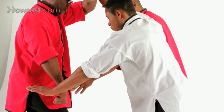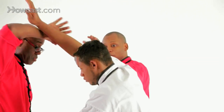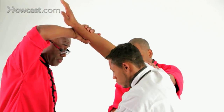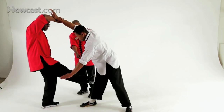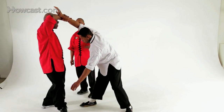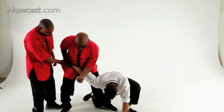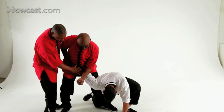From here, the hand that's low is going to come up and block and grab. You're going to use him as balance as you deliver a crossover knee kick to the knee, breaking the leg. Then step down towards the front and break the arm, pulling the hand all the way to your waist and dropping your forearm on the elbow.